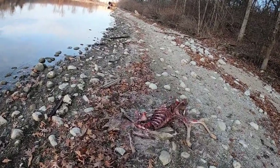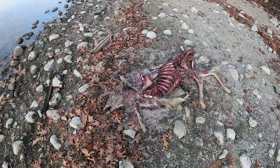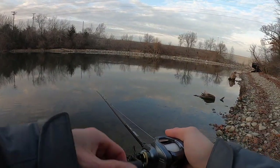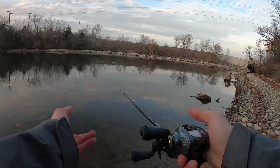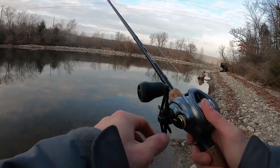I didn't even notice that there was a dead deer here. Another thing that's cool too — if you got the Corrado DC set on four, which is the flipping and pitching setting, or as some people refer to it as the no-backlash setting, check this out.